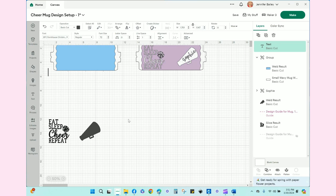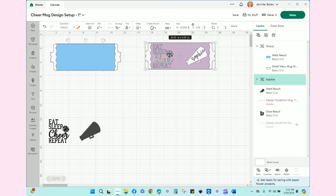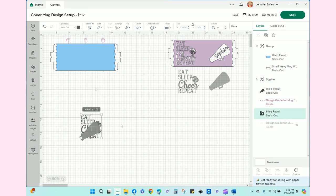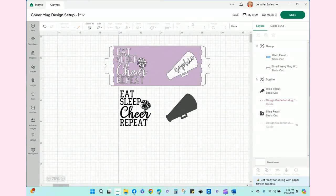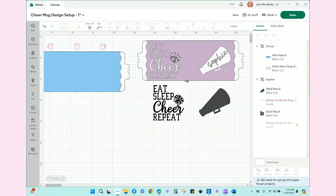I actually already have this up on my Design Space because prior to filming I had created a sweet little mug, and I wanted to show you how I did this. When you open up the mug design setup you'll get something that looks like this. The first thing I want to do is the words, then the pom-pom, then the megaphone. I'll bring these over as little inspiration.